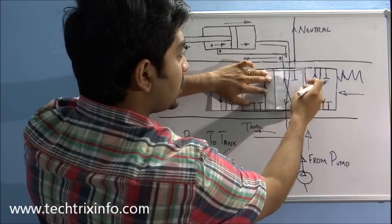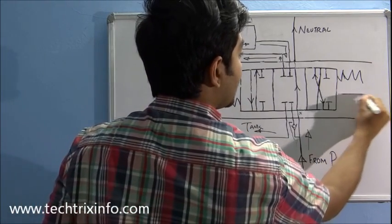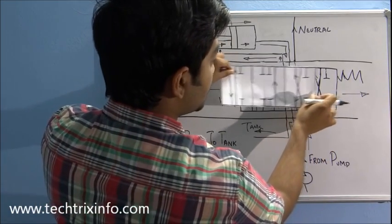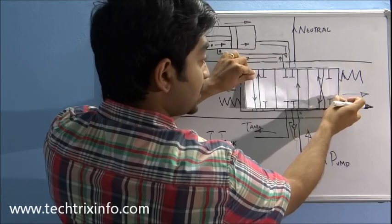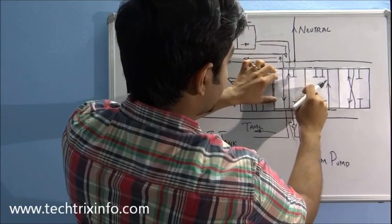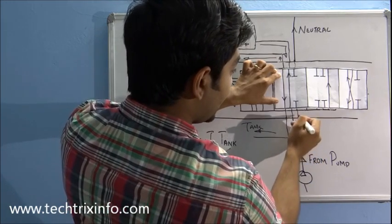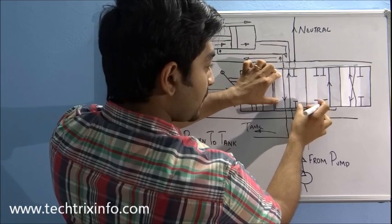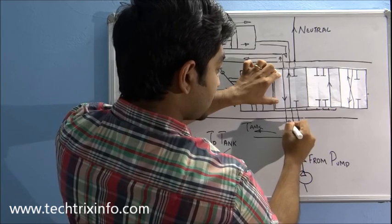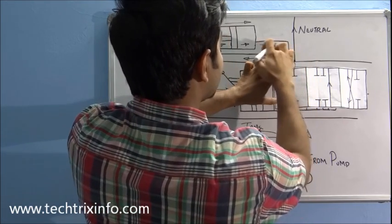Now I operate the spool in the reverse direction. The spool moves in the opposite direction — passing through the neutral position again, and then going to the third position. In this third position, the oil comes in, hits here, and as this section is closed, the oil travels back through this line. The one-way valve opens and the oil will travel through this straight line.